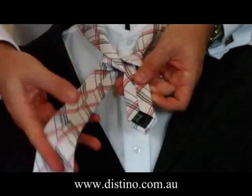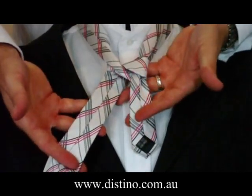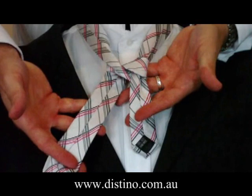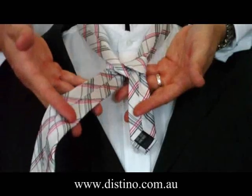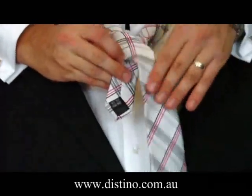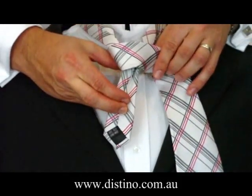Still the rear of the tie is facing the front, as you can see there. Now that's how your knot should look at the moment. From there, you'll need to bring the long end of the tie across the front of the knot, creating a nice symmetrical triangle.